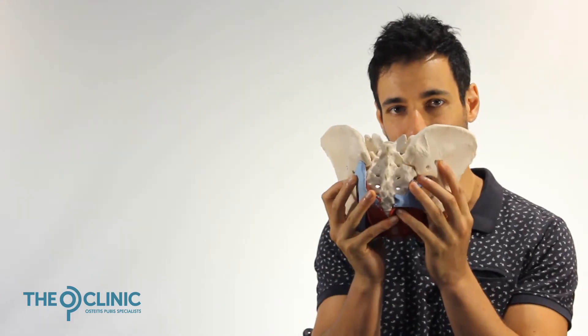Hi there. In this video we're going to talk about the sacroiliac joint — how it functions in normal people, what happens to people who have OP, and how dysfunction in the sacroiliac joint leads to dysfunction in the pubic bone and the adductors that causes OP.